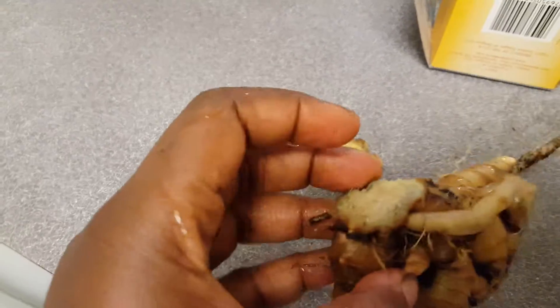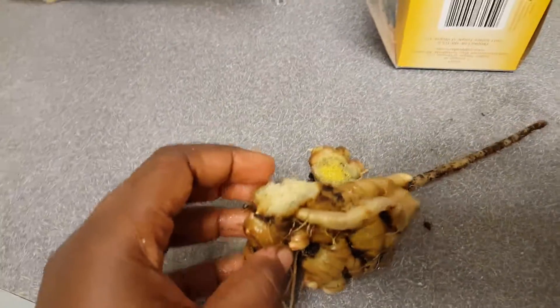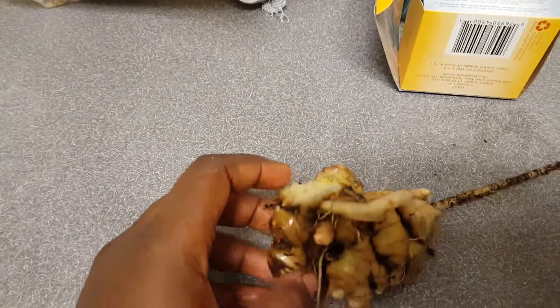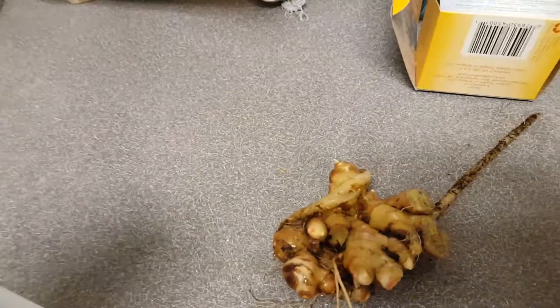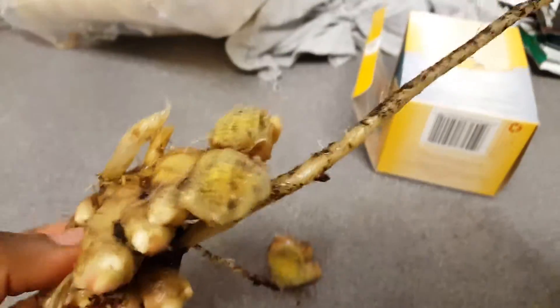I took it out — I had to break it because I couldn't pull it out. It was in one of those baskets. I will show you the basket when I do the next video. I had to break it with the little mini shovel — I forgot what it's called — but I just wanted to show you guys what it looks like.